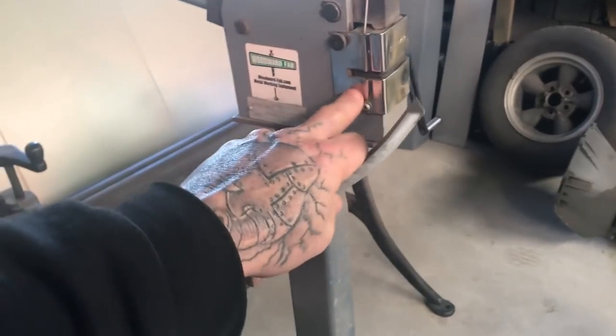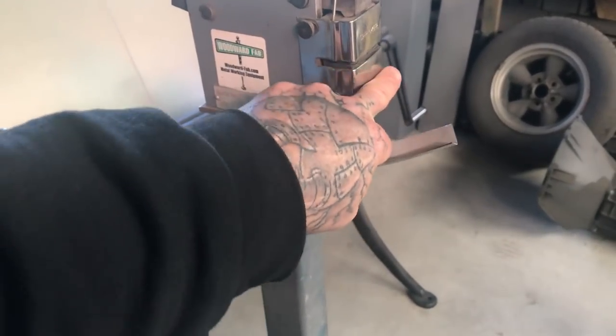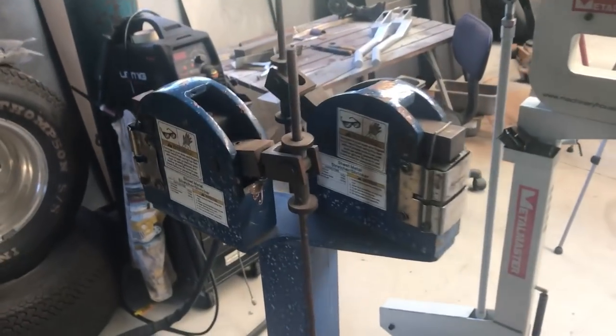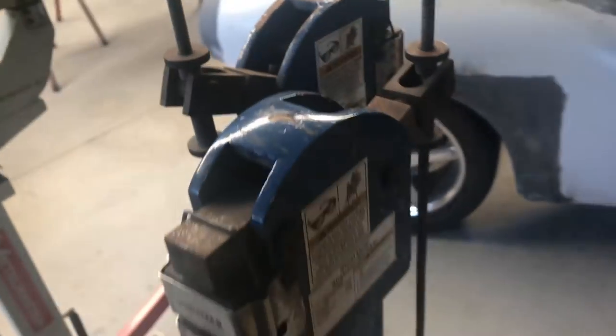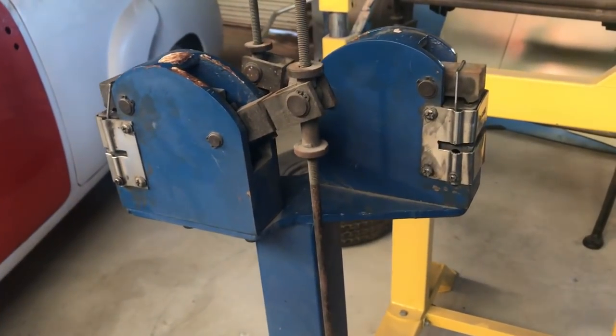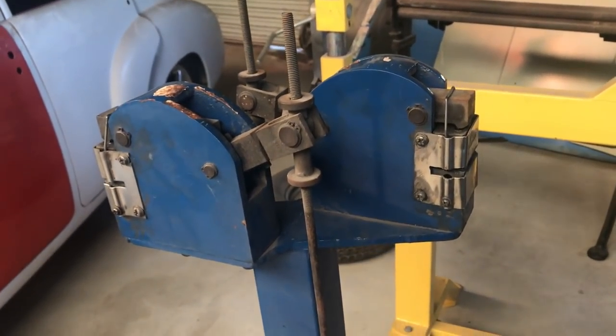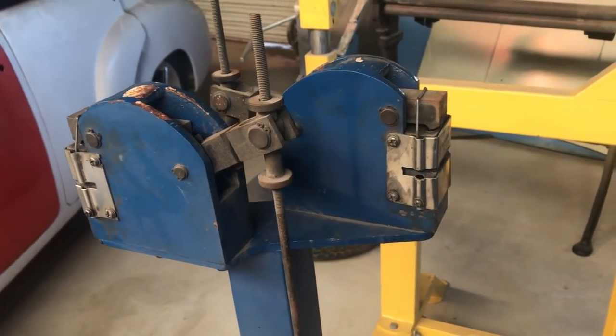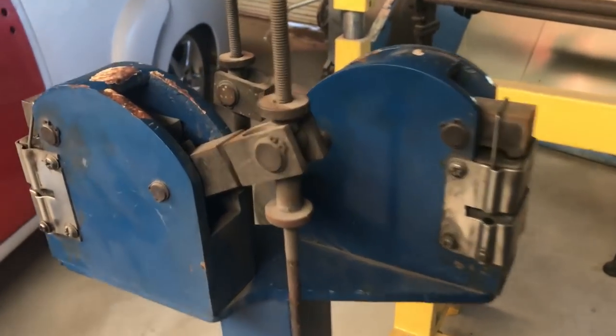I still use these shrinkers. I've still got this one but I don't use it that often because I upgraded to a foot operated one that's got two heads on it already. This one's copped an absolute flogging, but it's probably one of my most used tools when it comes to shaping panels and doing rust repairs, just because it's so versatile in what it can do. Even though it looks pretty flogged out, it's still a good tool.